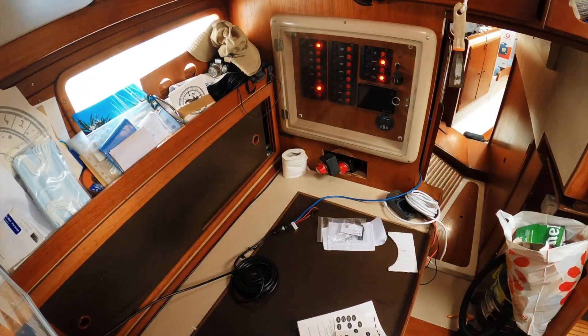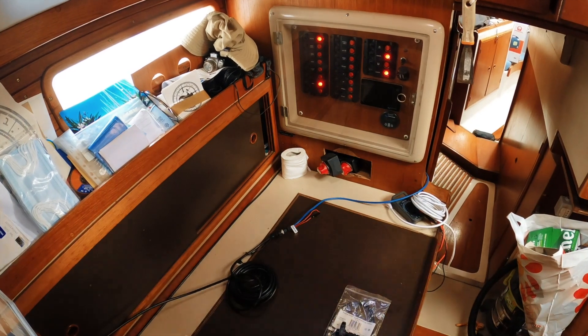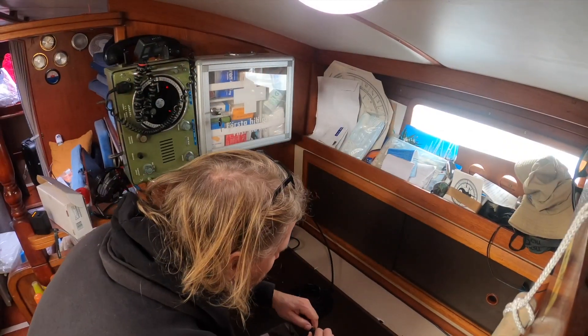A quick and easy project done. And I wish I could say the same about the electric system, but alas.